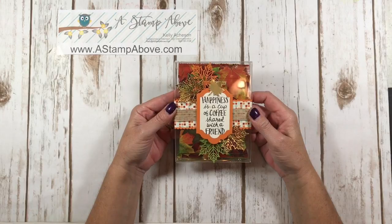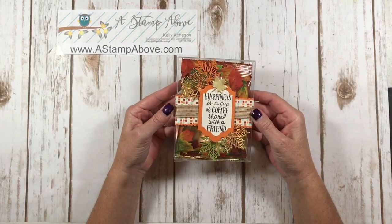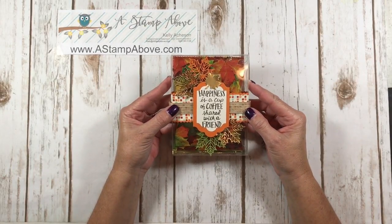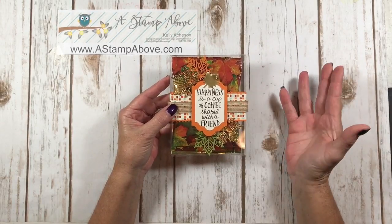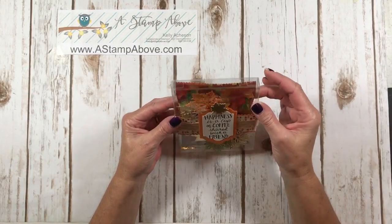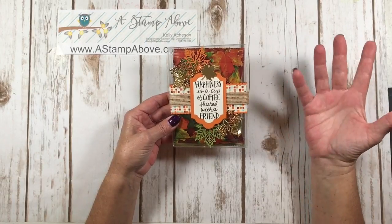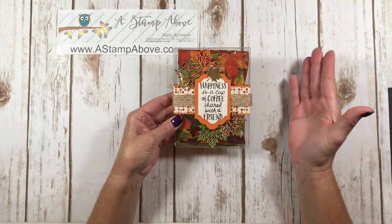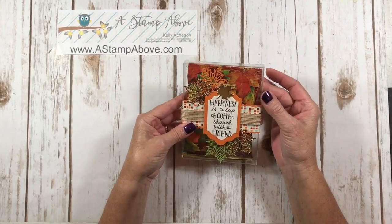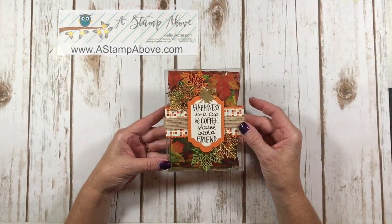Hello stampers, Kelly Atchison at astampabove.com coming to you from Menasha, Wisconsin. This is incredibly beautiful and fun and easy to make. This is the fifth video in a series on window sheets, which are made out of acetate — so window sheets and acetate are the same thing. These boxes are acetate boxes, and while we're not really making the box today, it goes along with the series on what to do with window sheets. You could put this into your paper trimmer and score it to make any size box you want. This is a fabulous and very inexpensive little gift, so let's get started.